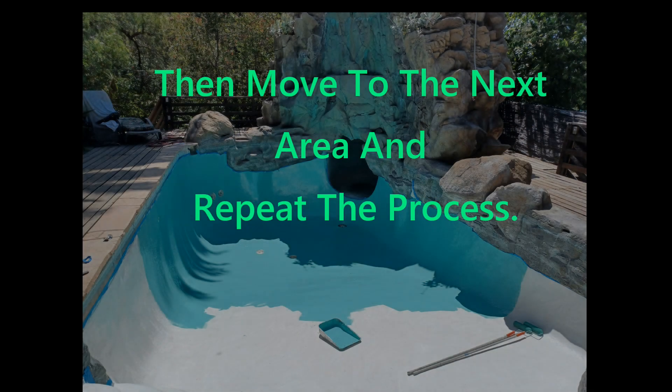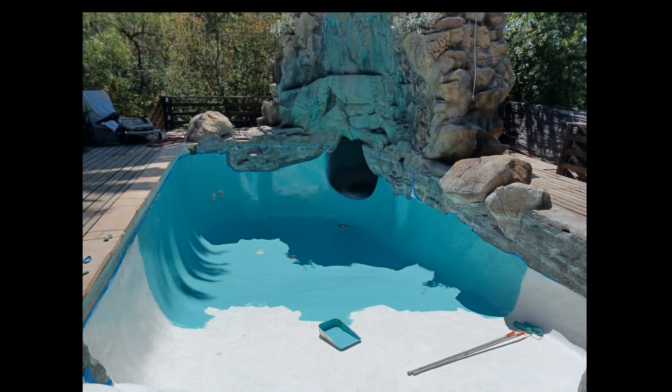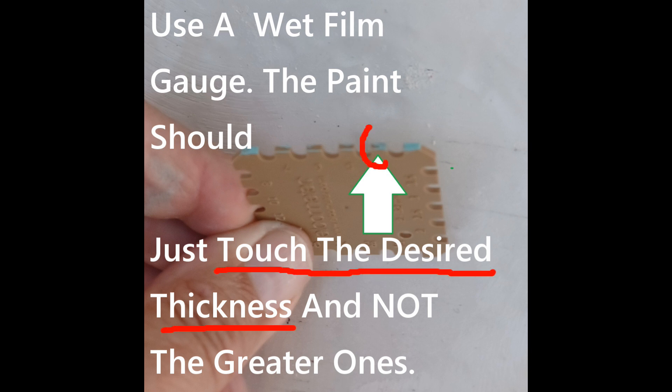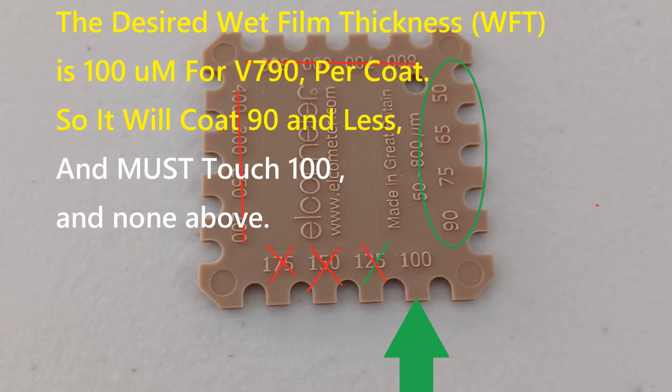In this case we have a smooth surface, so you can see that we are using a film thickness gauge to make sure we've got the right film thickness. It should be 100 microns wet, as you can see with the green arrow.